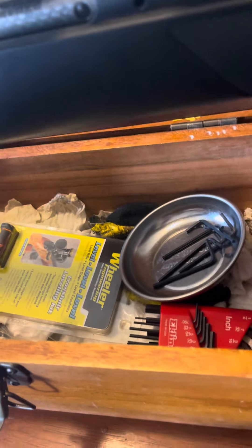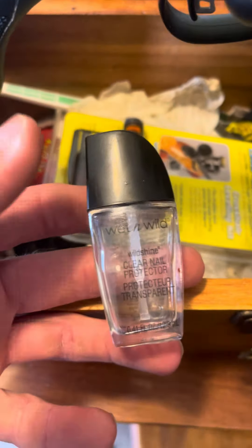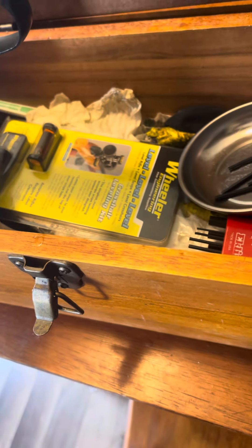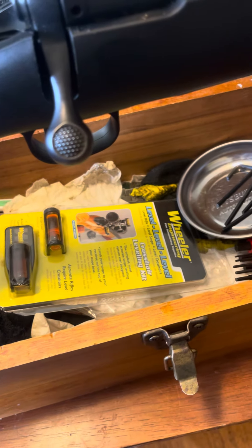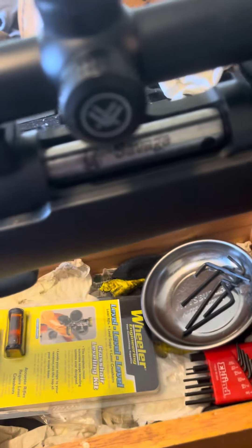This is what I use, y'all, and y'all think I'm crazy. It is clear fingernail polish. When it dries, it holds just tight enough that the screws will not back out on them. So far, knock on wood, I've never had one back out.